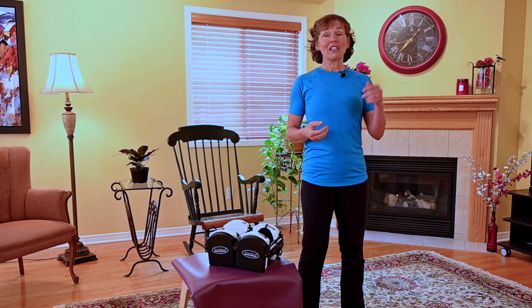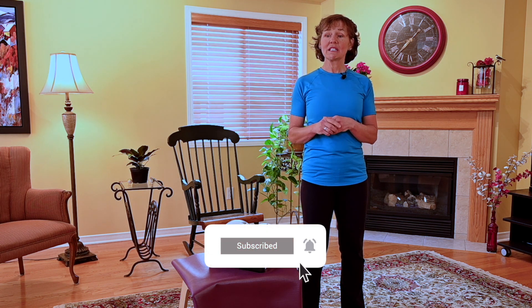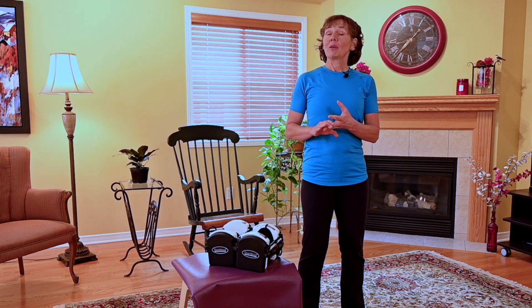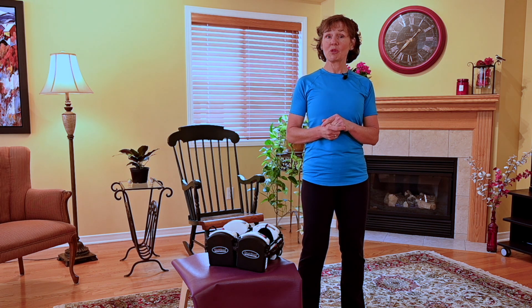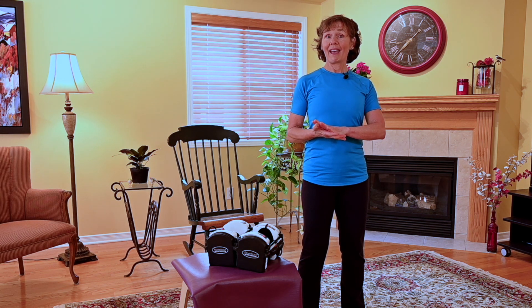I'm Margaret. If you liked this video, please subscribe below. If you don't want to miss any future episodes, you can hit notifications. To learn more about a full exercise program on aging stronger and on building stronger bones, I invite you to click down into the description box below on Exercise for Better Bones. Thank you for joining me. I wish you a very strong and lovely day.